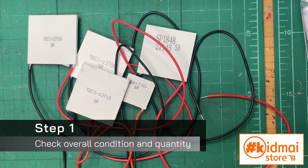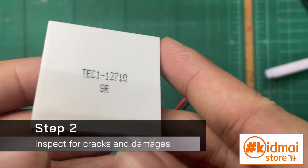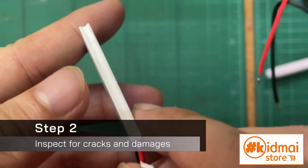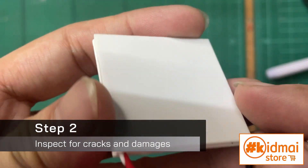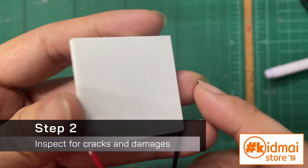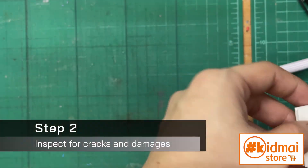Looking all good. Check. Now let's inspect closely to make sure there are no cracks or damages that humidity or other undesirable stuff can get in. Those things can further damage or shorten the lifespan of your TEM. Check.